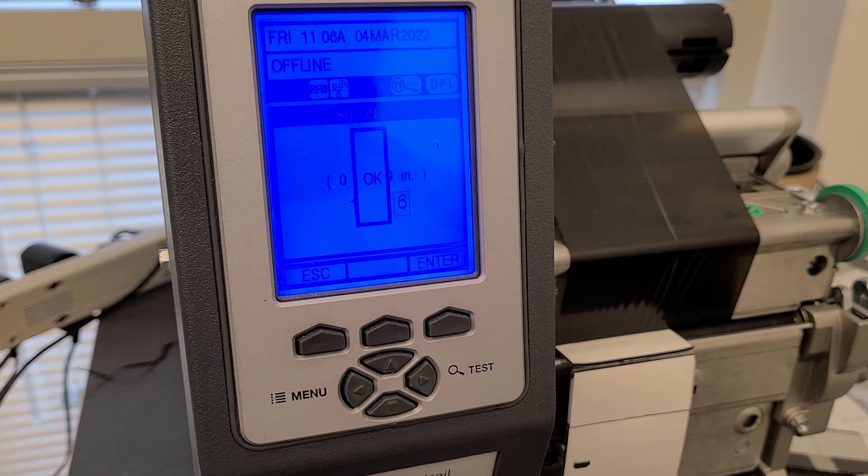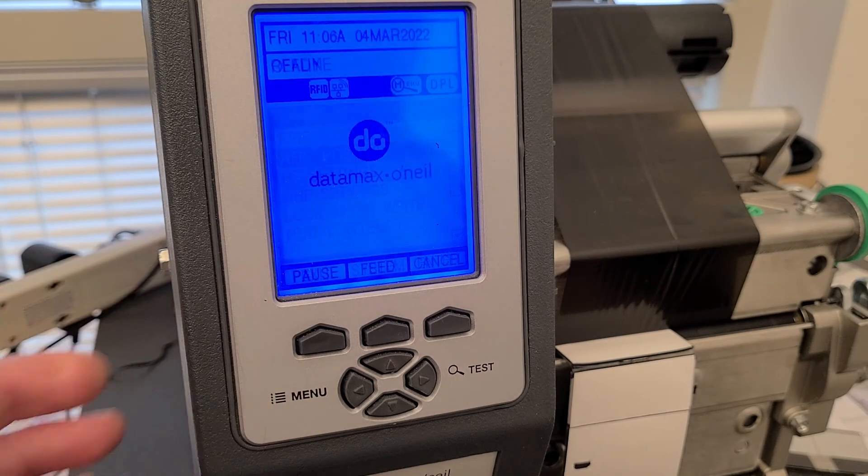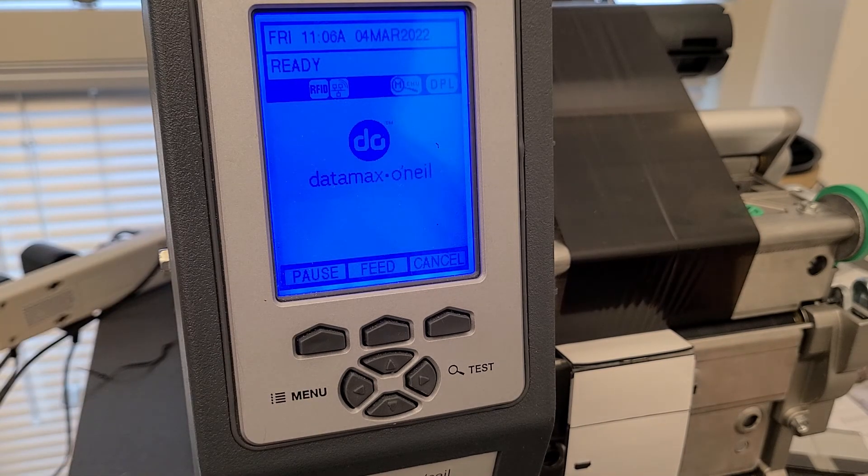If it asks you to save your parameters or settings, do so. Now when you print, you should have something that is centered left, right, up, and down. If not, keep making changes until it is — and then that printer is done. All artwork, regardless of what it is, should now be centered on this printer.